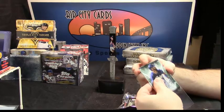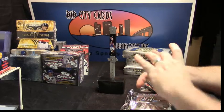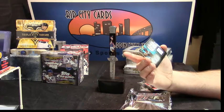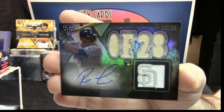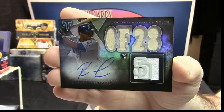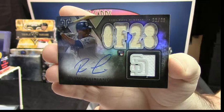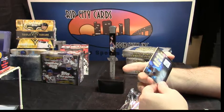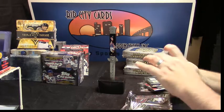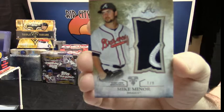Now, which one of these to show first? It is 26 out of 99 bat patch relic for Rhymer Liriano, San Diego Padres. And your last card is 7 out of 9, two-color patch for Mike Miner.